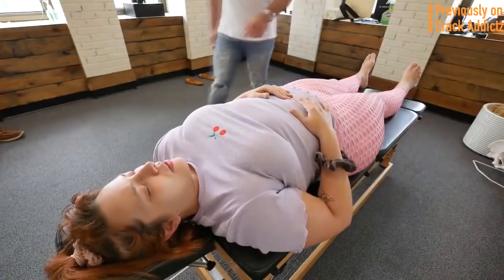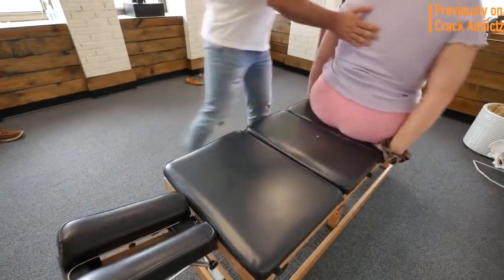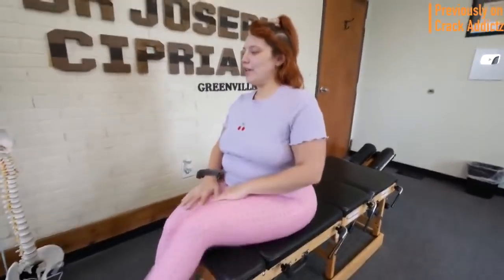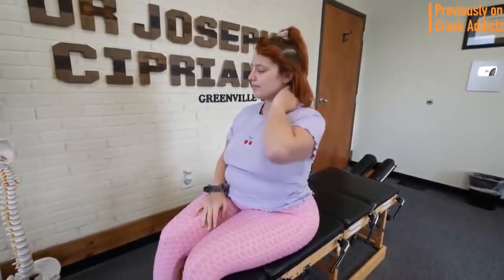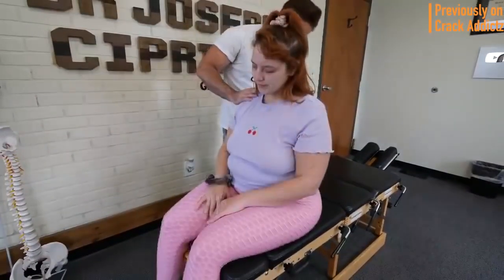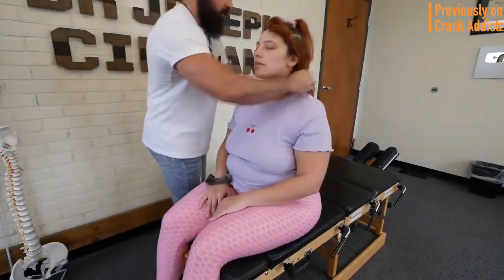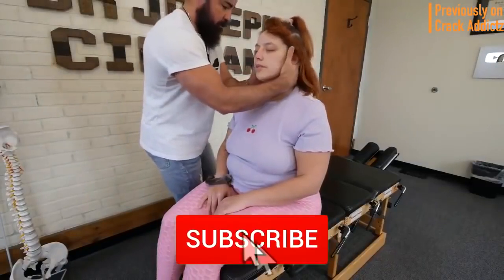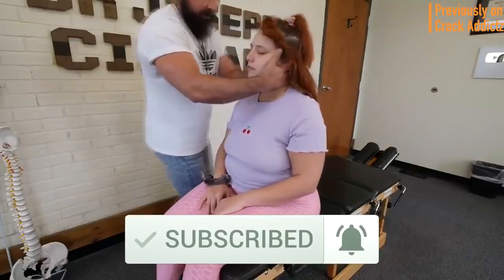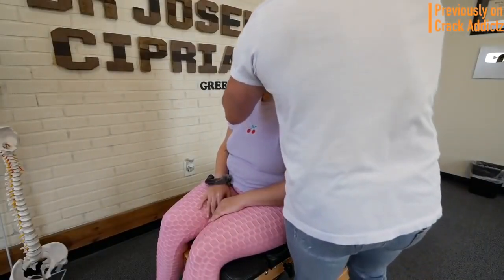What is going on crack addicts? Welcome back to the channel. In today's video, I'm going to be posting a wide variety of chiropractic adjustments from some of your favorite chiropractors — some of the most loved and well-known on YouTube. All of their links will be in the description where you can check them out directly. Make sure you hit the subscribe button and turn on post notifications so you don't miss any content. Now let's get into it.